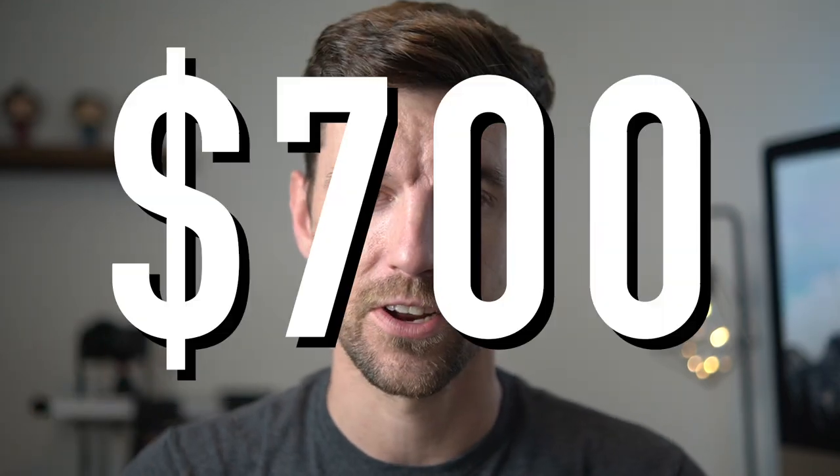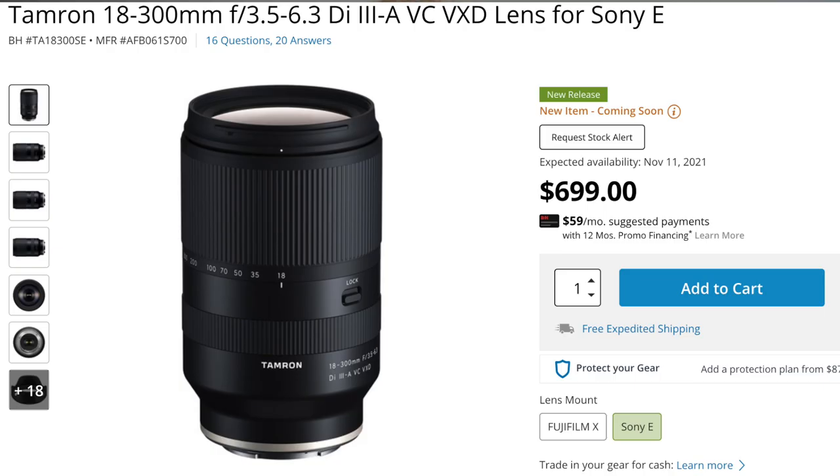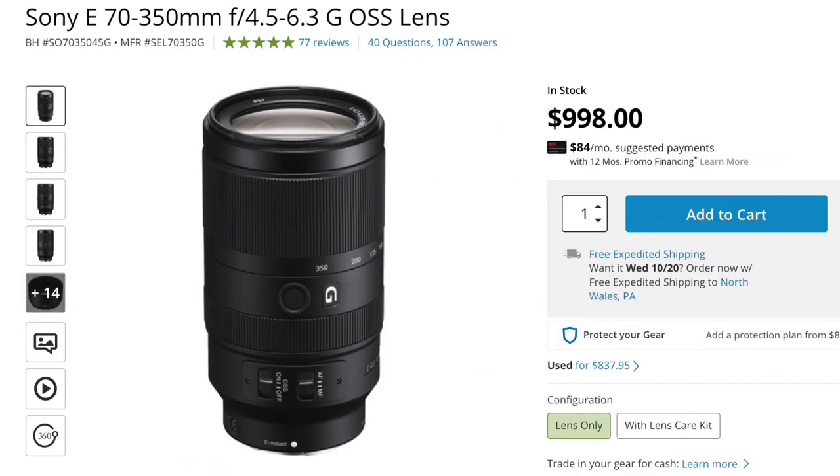The price is $700 — it comes in at about $699. I think that's a great price. You have the Sony G lens, the 70-350mm variable aperture, which has the bells and whistles and slightly better build quality than the Tamron. But the zoom range isn't anywhere near as wide — that G lens goes a little further at 350mm, but you lose more than 50mm at the wide end.